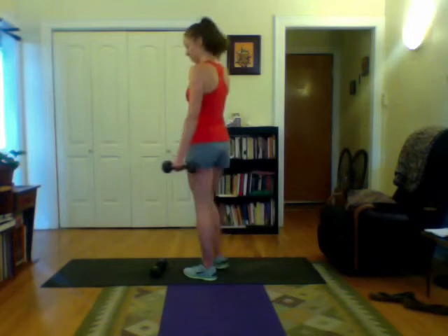What it's doing is engaging right here — those little triangular muscles right up there in your traps. Down and up. These exercises are really going to help work our shoulders, our backs, and our chests today.